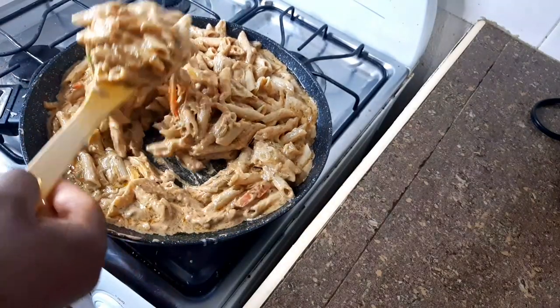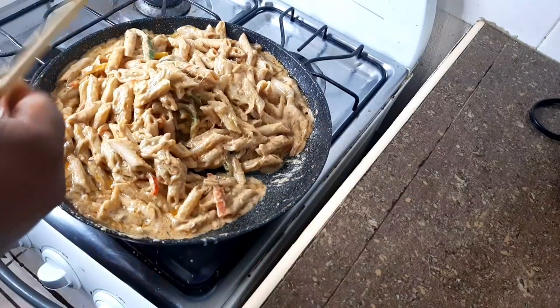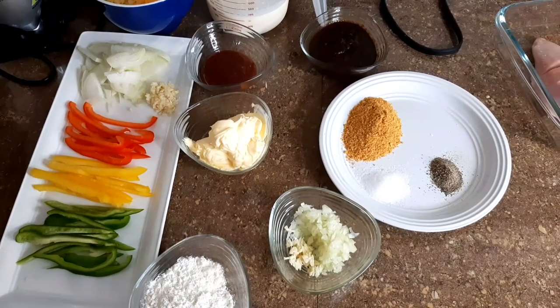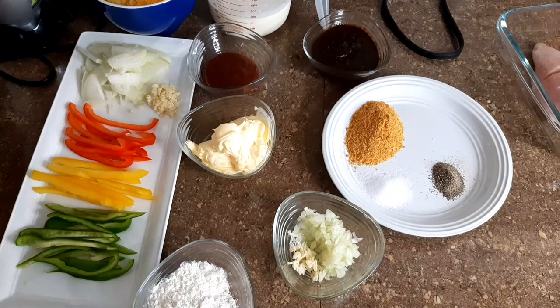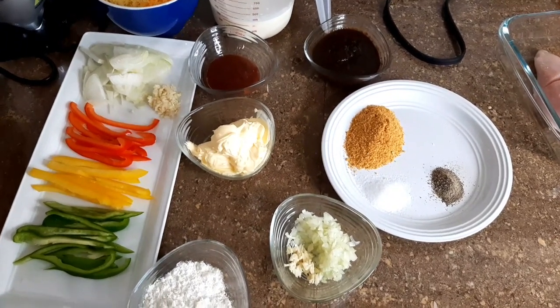Look at this guy. Cheesy, creamy and just nice. Hello everyone, I am Chef Raja Vlag and I'm back with another video. Today I'll be preparing jerk chicken rasta pasta.